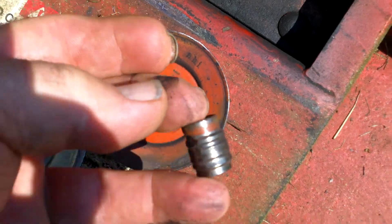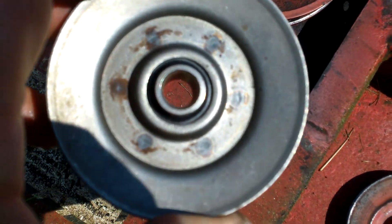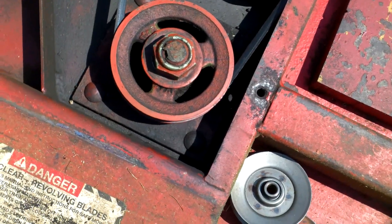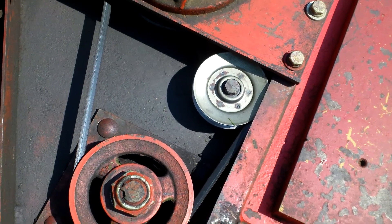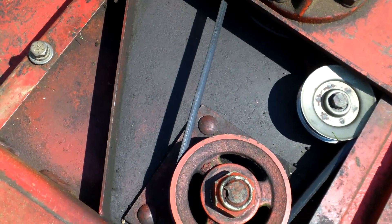Very shiny — this is what the new one looks like. These are $11 and they last the shortest time of anything on the Gravely. You can see the silver pulley: if it loses its bearings, it will come out and cause the belt to go slack.